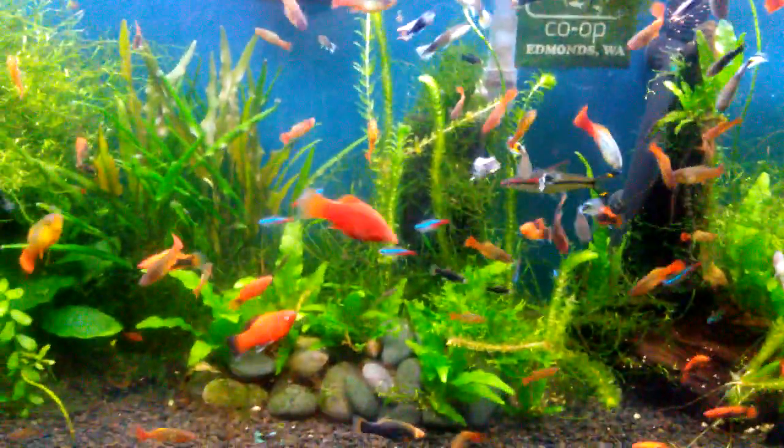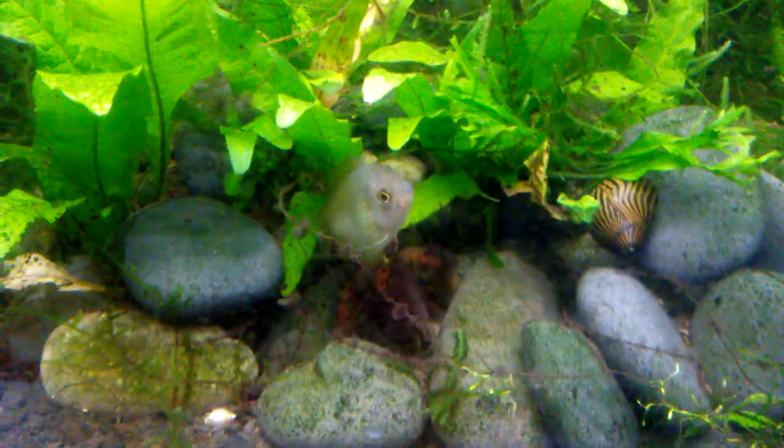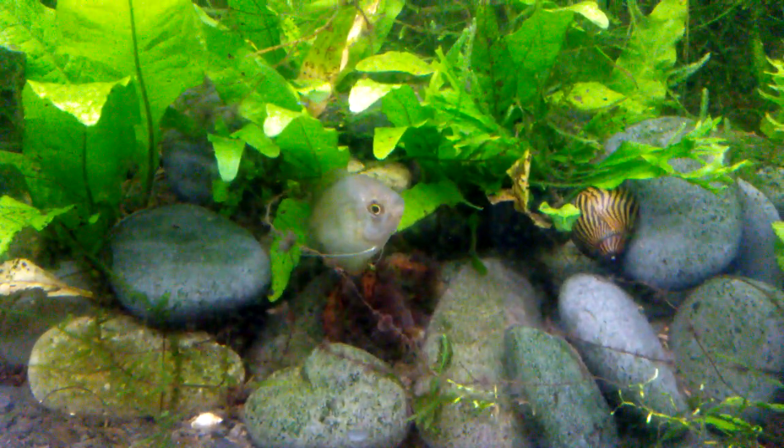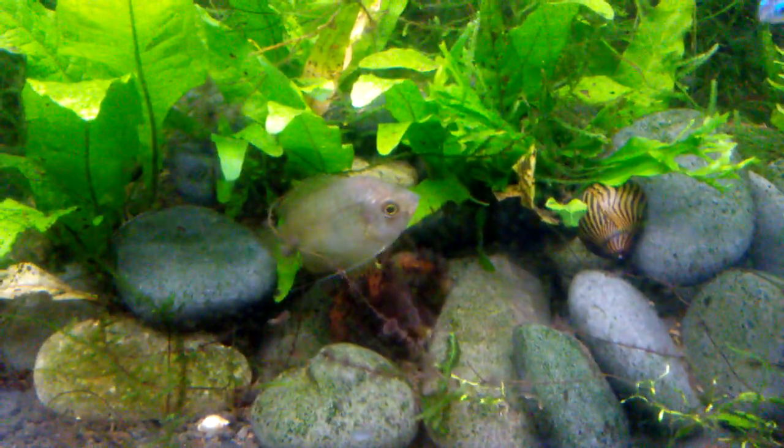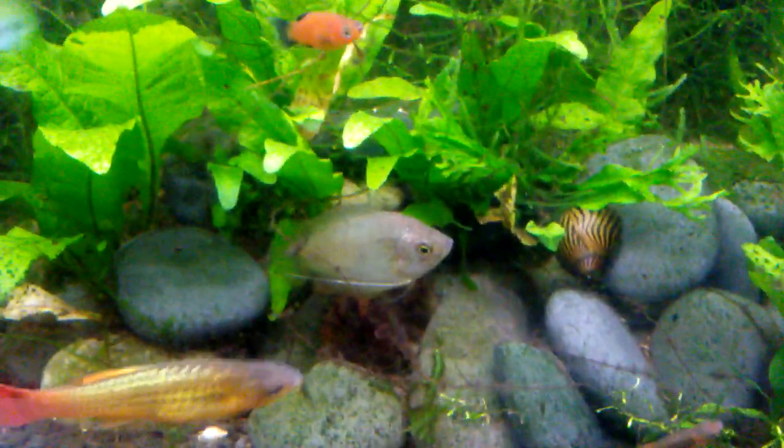But the reason why I'm showing this tank today is because I am conceding to the fact that I have failed with my banana plant. And that's it right there that this female dwarf gourami is hovering over. You can see the tubers which should be green are all brown.